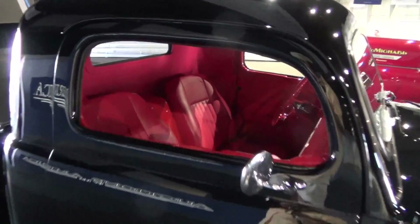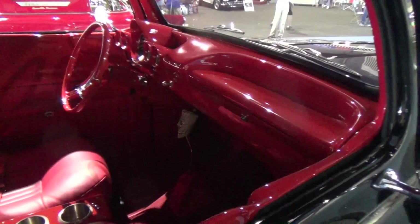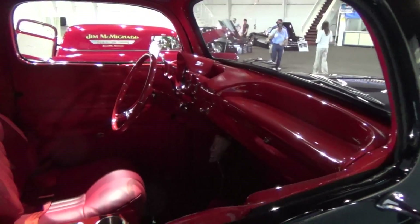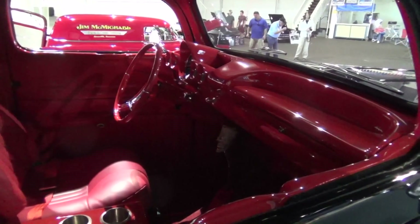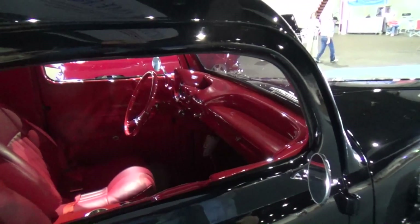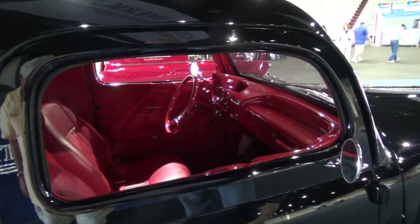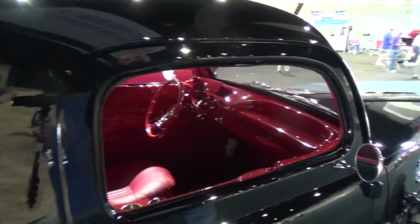Who did your interior work? A guy named Tom Davis — Interiors by Thomas in Auburn, Indiana. That's nice, man. What's that dash? It's out of a '59 Chevy. And the wheel — that's a reproduction of a '59 as well, 15 inches in diameter instead of the factory 17. You don't want that big old thing — you don't feel like you're driving a school bus.